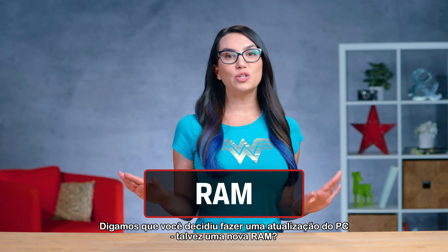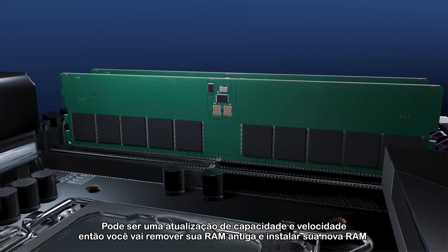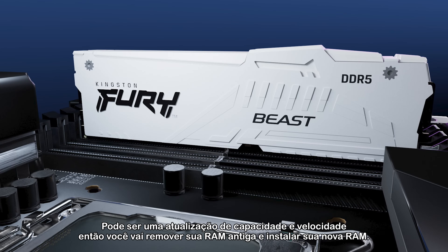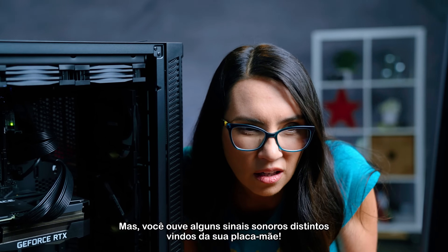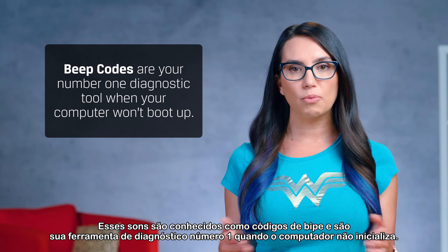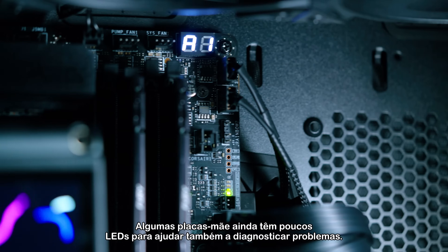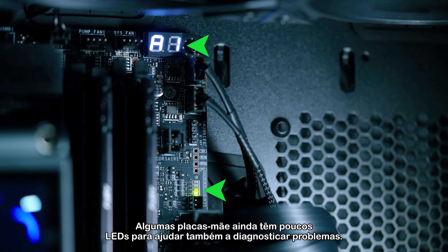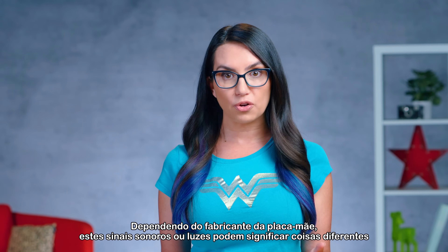Let's say you've decided to do a PC upgrade — maybe some new RAM. It could be a capacity and speed upgrade, so you'll be removing your old RAM and installing your new RAM. You finish the install, reboot your computer, and it won't start up. But you hear some distinct beeps coming from your motherboard. These beeps are known as beep codes and they are your number one diagnostic tool when your computer won't boot up. Some motherboards even have little LEDs to help diagnose problems as well. Depending on your motherboard manufacturer, these beeps or lights may mean different things, so consult the manual and you'll know where and how to start troubleshooting.